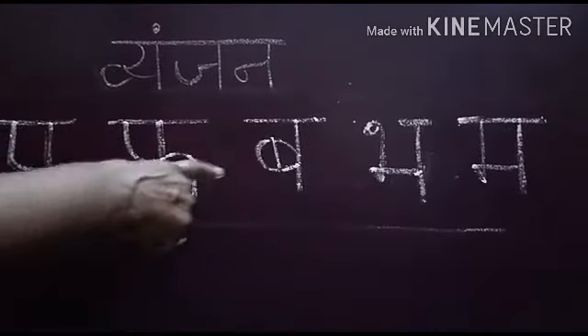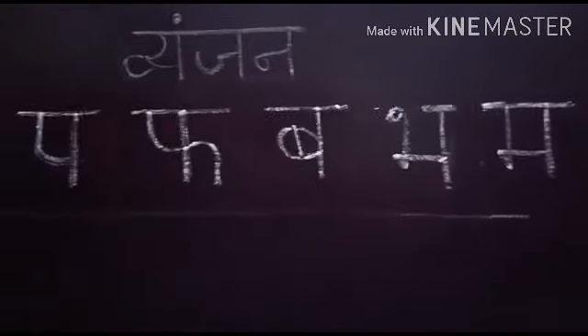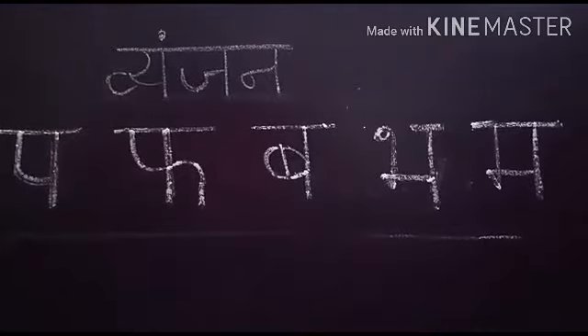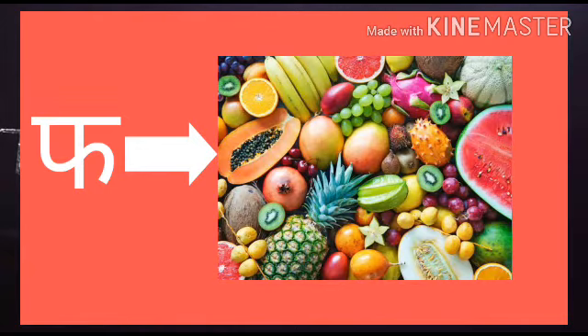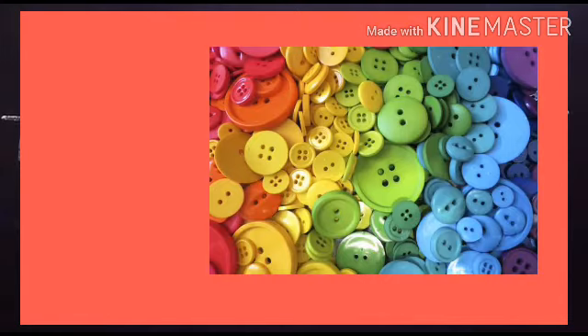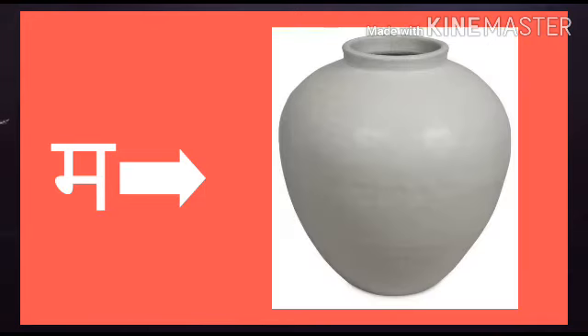Pa, Fa, Ba, Bha, Ma — in aksharon se kaun kaun se shabd bante hain? Pa se Patta, Pa se Paneer. Fa se Pal. Ba se Batak, Ba se Button. Bha se Bhavan, Bha se Bhajan. Ma se Machli, Ma se Matka.